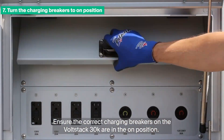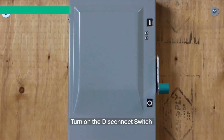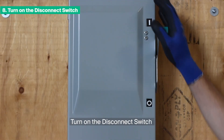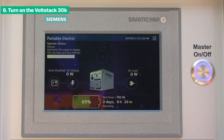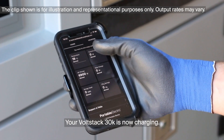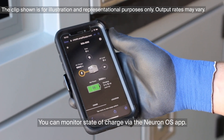Ensure the correct charging breakers on the VoltStack 30K are in the ON position. Turn on the disconnect switch. Turn on the VoltStack 30K. Your VoltStack 30K is now charging. You can monitor state of charge via the Neuron OS app.